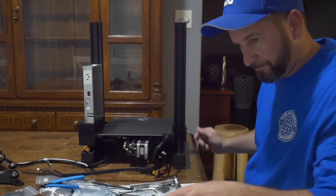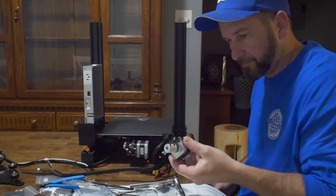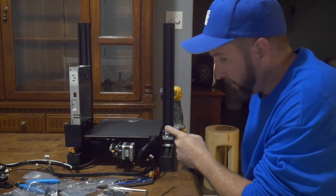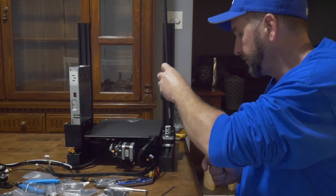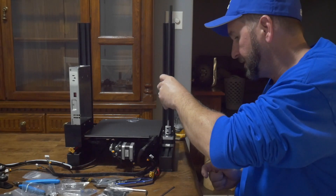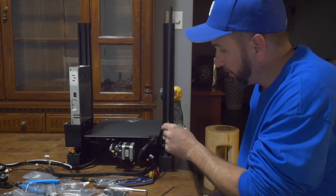So now the Z motor. Essentially as we tighten this little coupling around the threaded rod, that split begins to close up around the rod and hold it into place.